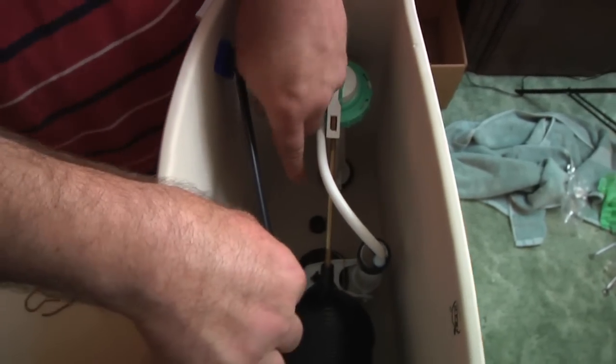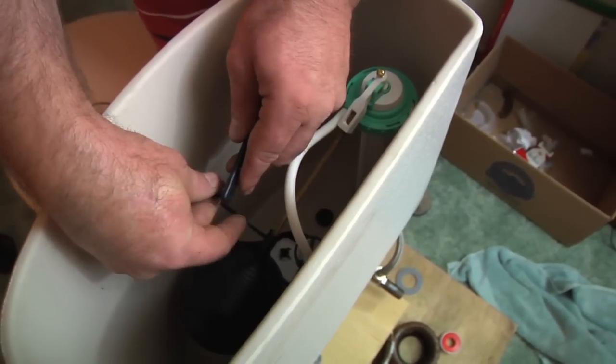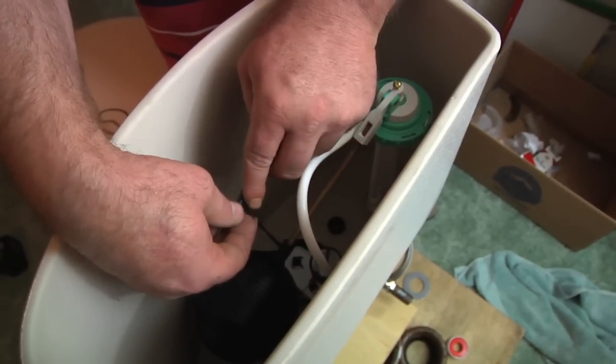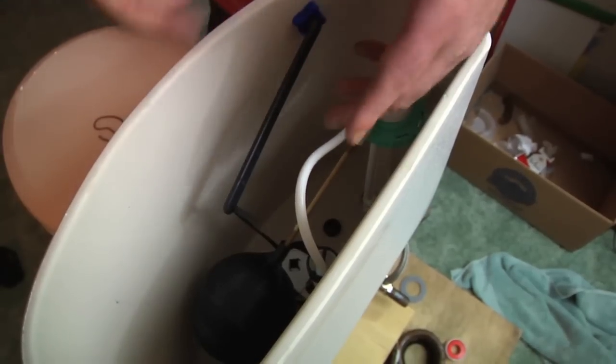Then you want to let the stopper drop all the way down, and then on the edge of your handle you want to just pull it through there until it catches. It's got these little barbs, like you'd see on a fishing hook, that keep it from going back.